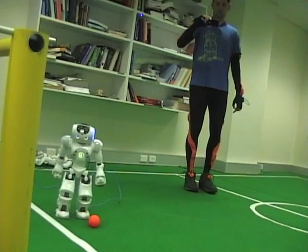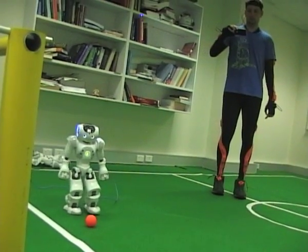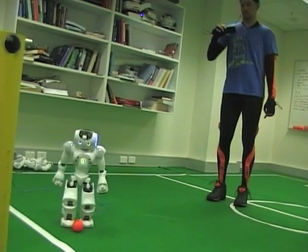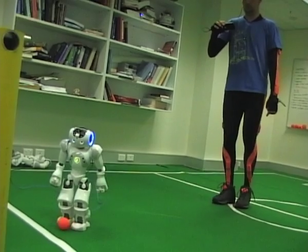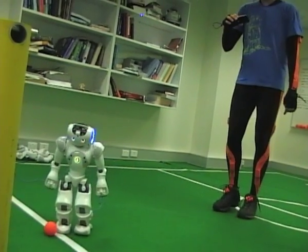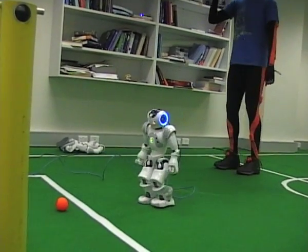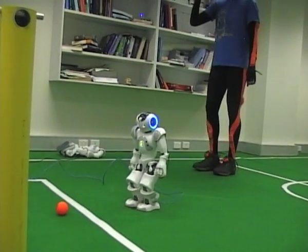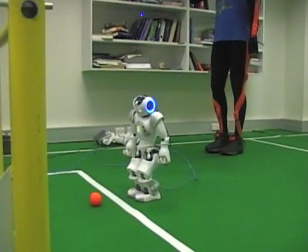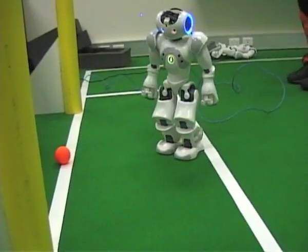Of course it requires quite some adjustment on the user side to fully disconnect from the external environment and focus on the small iPhone screen. But it is a feasible solution, and controlling the robot in this manner — just by stepping naturally — creates a feeling of being immersed in its body. It just works very reasonably, and right now you even see the robot scoring a goal in this way.